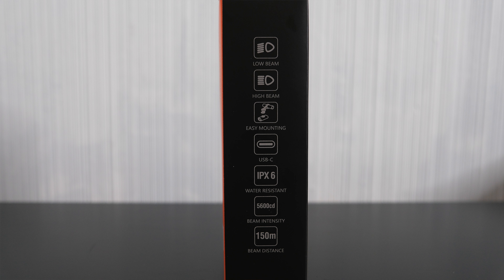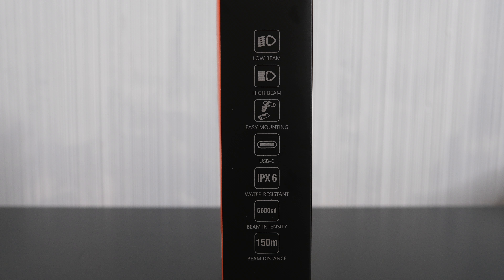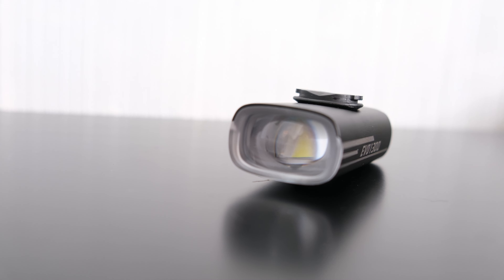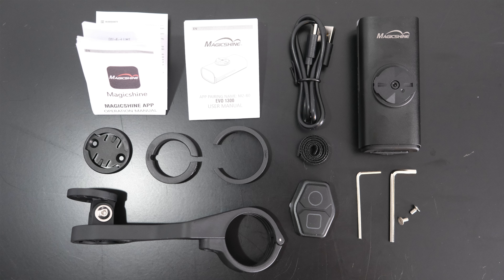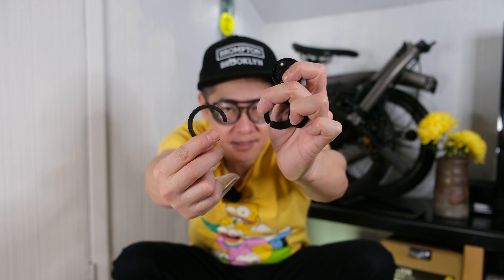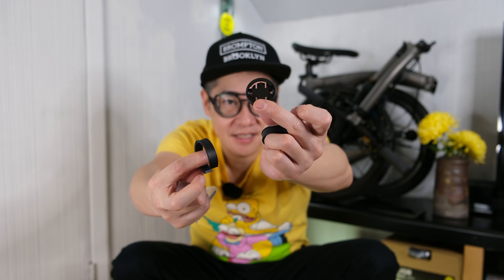This light has a low beam, high beam, and it is USB-C, IPX6 water resistance, and the beam distance is 150 meters. The beam intensity is 5,600 cd. Magicshine also includes the allen keys so you can put it onto your bike, and it has different adapters depending on your bicycle, as well as an alternate mount.